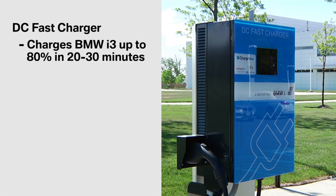DC fast charging gives you the opportunity to charge your BMW i3 up to 80 percent in only 20 to 30 minutes. DC fast charging uses a 480 volt DC plug, or direct current plug. Historically, these types of plugs are rarely installed in residential homes due to the high voltage requirements combined with the high cost of the DC charging unit.